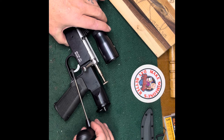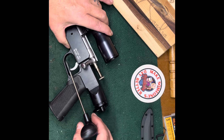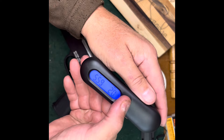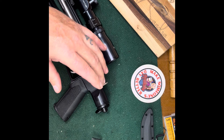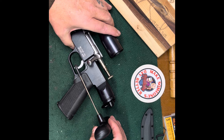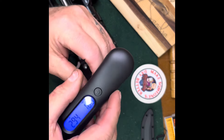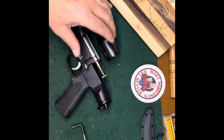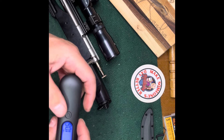I don't expect much out of this because it's not a great trigger. 20.1 ounces. This thing is just not consistent - that's half the trigger pull. I don't know how it can do that.